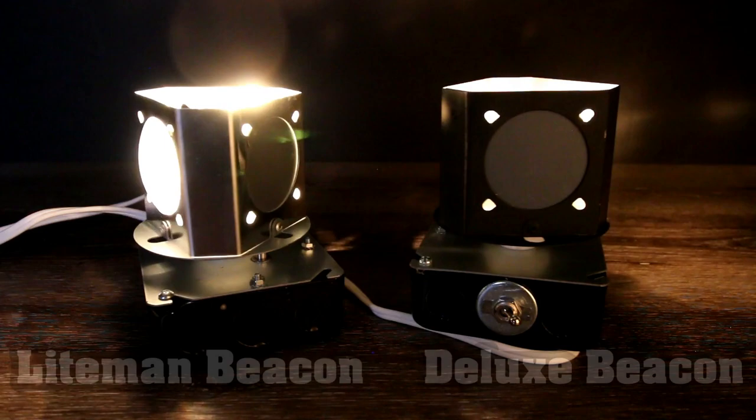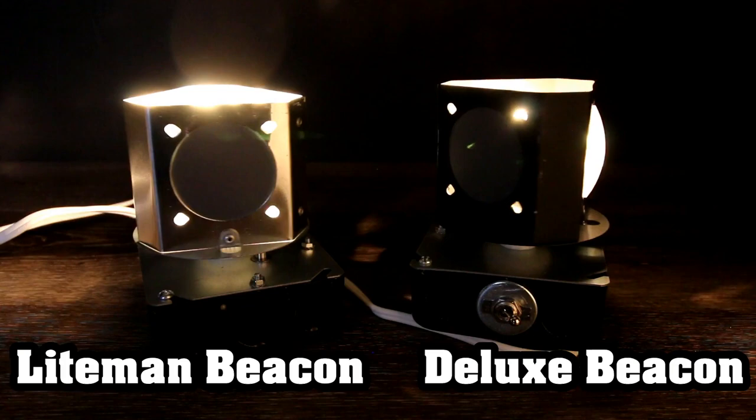Over the past 20 plus years, one of the biggest questions I always get is, Kevin, which beacon do you recommend? And I always say it really does depend on what you're going for. For example, if you want a slower, authentic revolving light, then I always recommend the Lightman Beacon or the Deluxe Beacon, as they are a slower, more authentic light.